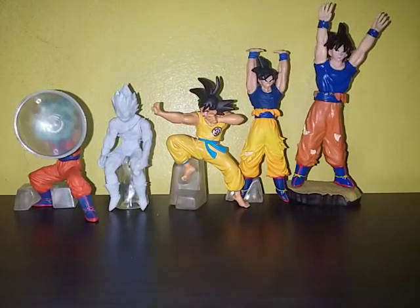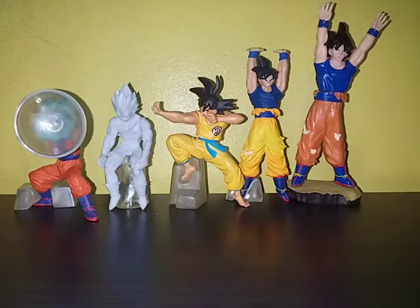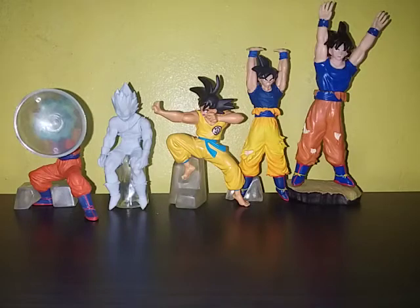That's gonna be it, guys. Hope you liked that video of me unboxing my Dragon Ball gachapon figures. Goku, sign us off with a Kamehameha!